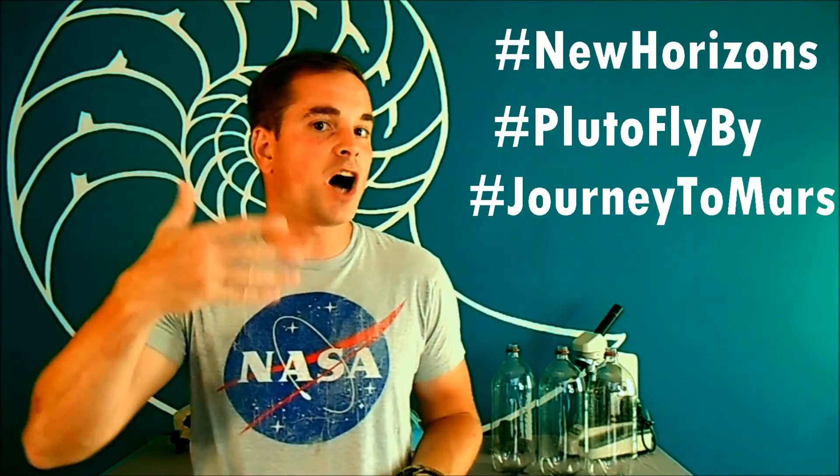Welcome to another episode of IndyLabs, where we put the science in your hands. Today, we're going to be putting rocket science in your hands. I am a huge fan of NASA, and with recent missions like the Pluto Flyby and talks of going to Mars, I've got a lot of students that are always very interested in space exploration.